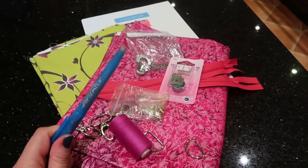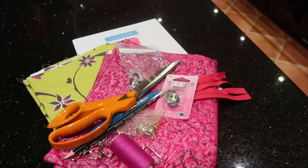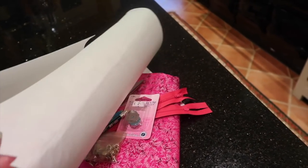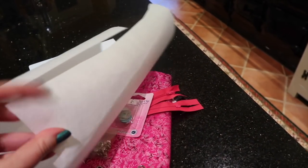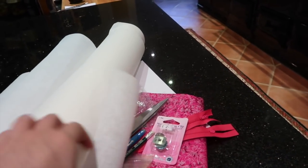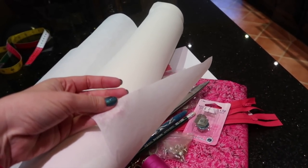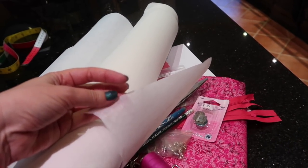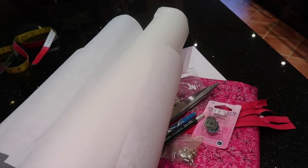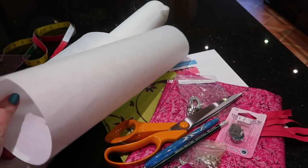You'll need matching thread, a marking tool of your choice, pencil, and scissors. You're going to need firm interfacing — this is a really stiff one as you can see — and medium weight interfacing. There's Vilene for the UK and Pellon for America, and there are other options available; these are just generic ones from my local fabric store.